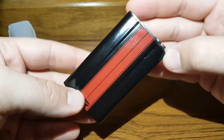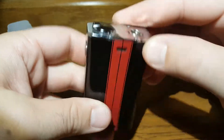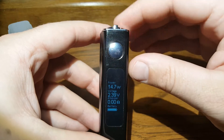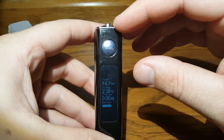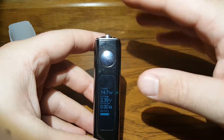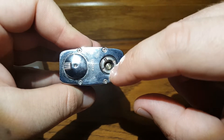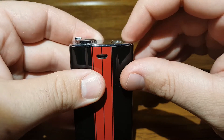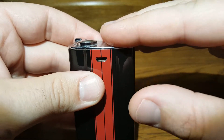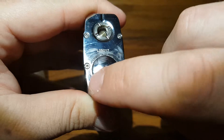I got the black with the red stripes version. This has got a 5000mAh battery, goes up to 60 watts for regular wattage mode, and it also has temperature control for titanium and nickel wires — and it has them separate. At the top you've got a spring-loaded 510 connector. Everything is screwed down tight. The connector is raised ever so slightly but it's spring-loaded so everything's nice and tight.